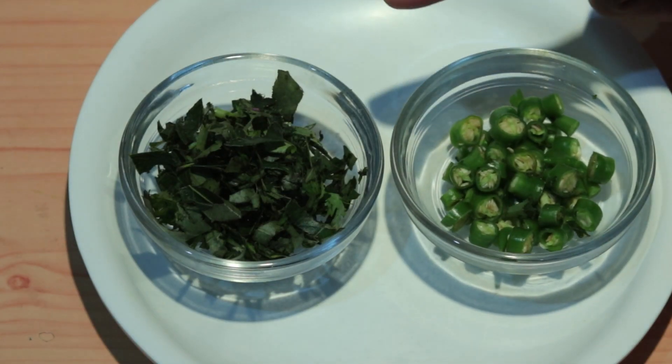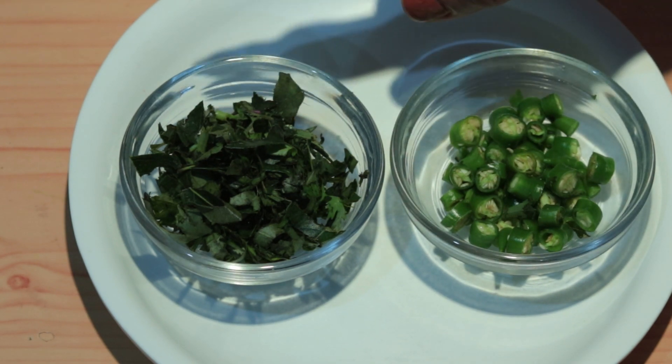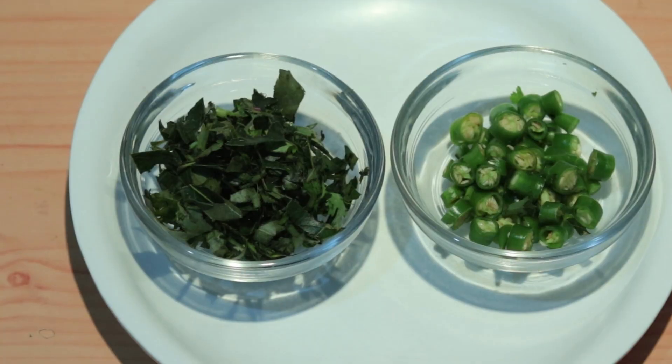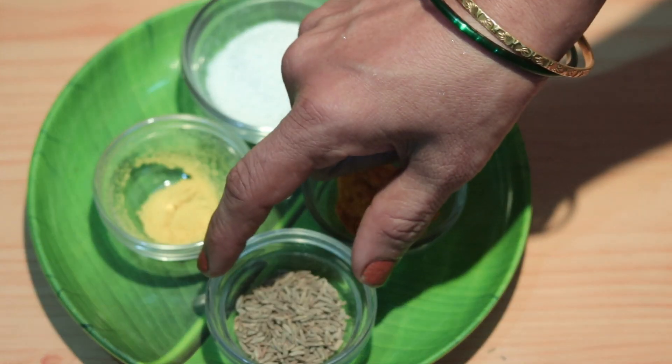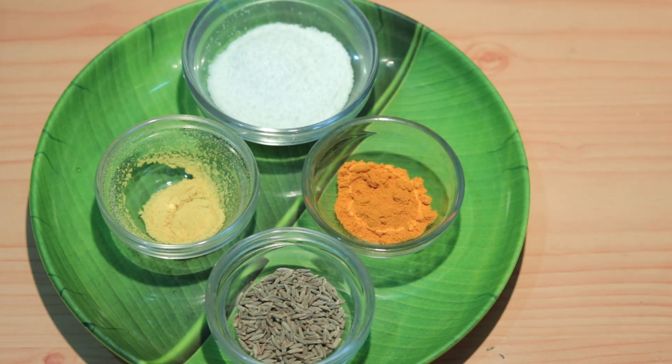The ingredients are: 2 cups chana dal, 1 cup water, 1 teaspoon spice, and 0.25 teaspoon additional seasoning.